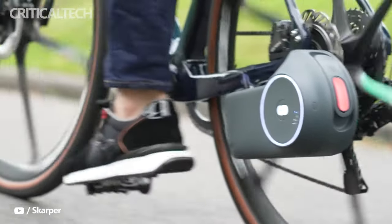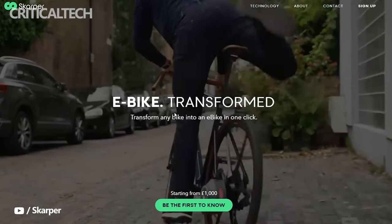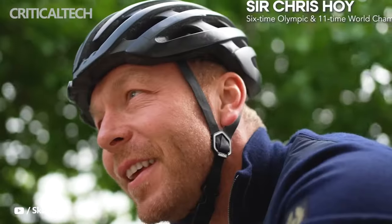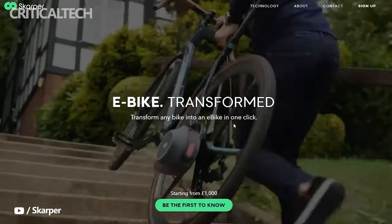British startup Scarper has unveiled a new electric bike conversion kit that uses a specially developed disc brake rotor to provide power to your bike. Most electric bike conversion kits are not easily removable because of the effort involved in switching out a wheel, cables, batteries, and fittings.